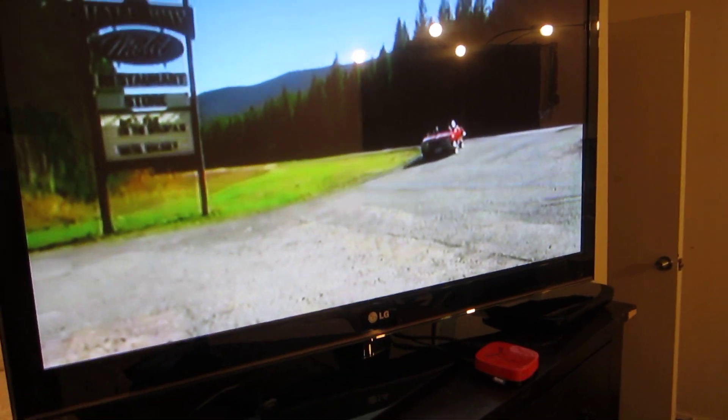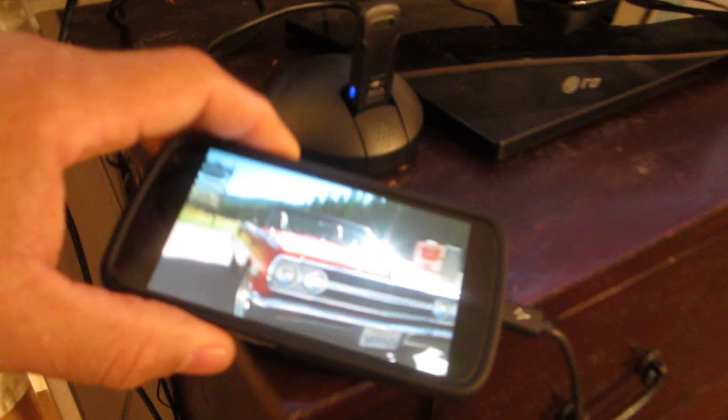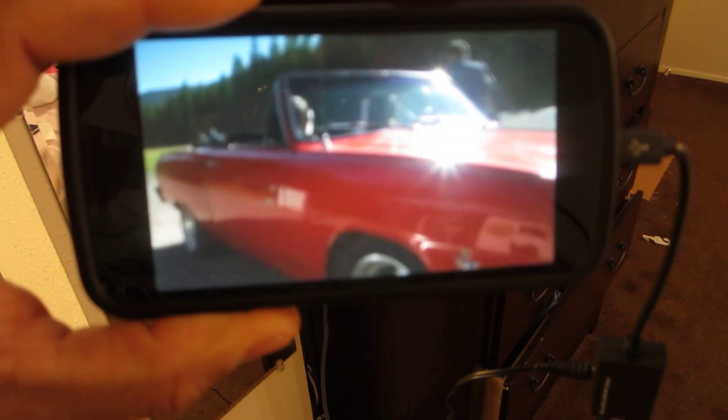Hey, this is Charlie. I'm just showing you my 42-inch HDTV. It's playing Netflix right now, and I'm using my Samsung Galaxy Nexus to do it.